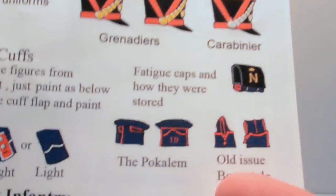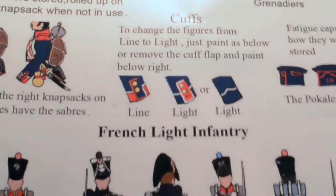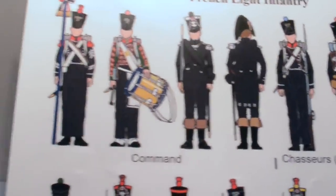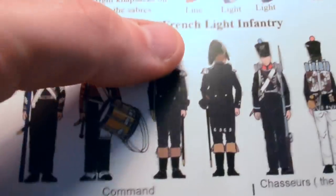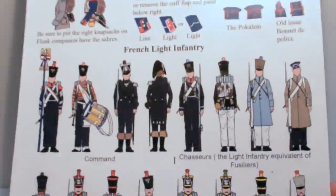When I did a Victrix box set, my first plastic set, I just didn't know what those things were or how to paint them, so I ended up guessing — that wasn't great. So for a beginner, this is an excellent box. You get the cuff details, knapsack guidance for which figures to pair them with, and a painting guide for light infantry using the same box. More manufacturers should start following this — it's an example of how to do things correctly.